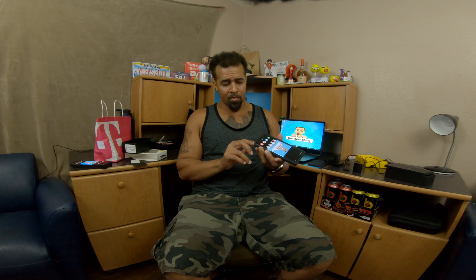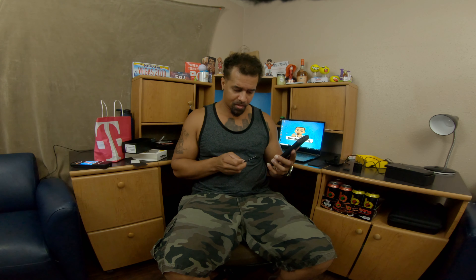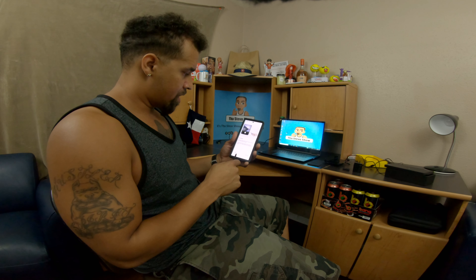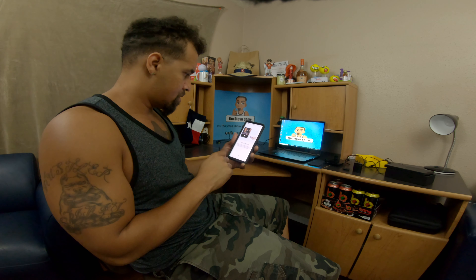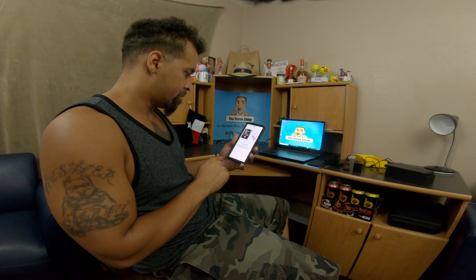No sense not to. Let me pop that S-Pen out and see if I can get something going. Got a little button right there. Try it out, try some gestures — 'Hold your S-Pen with the fingertip facing away from you, then hold down the pin button, flick your S-Pen up and release the pin button.'